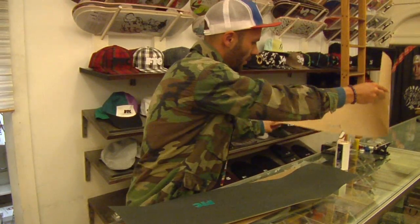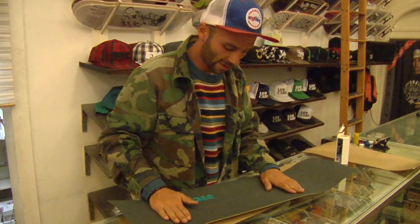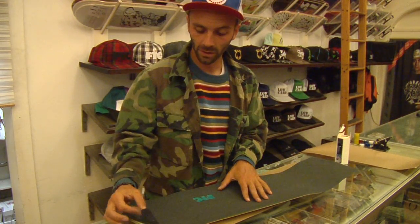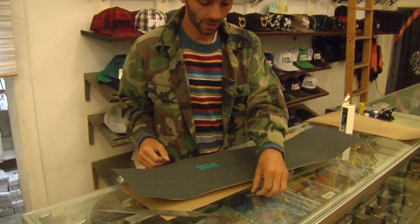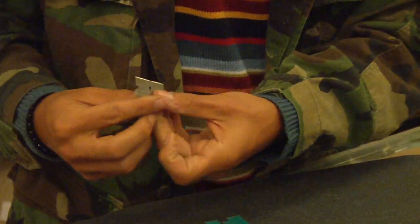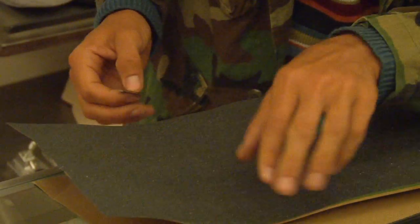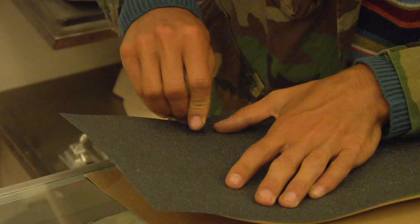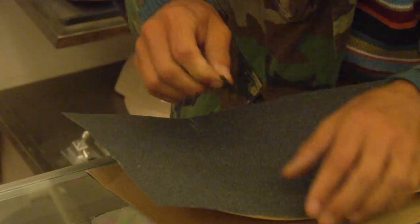Now we have everything set up on the board and all of the extra pieces. You're going to want to grab your razor blade and on the edges of the board where the nose begins to turn up, you're going to want to cut small slits out of these areas.